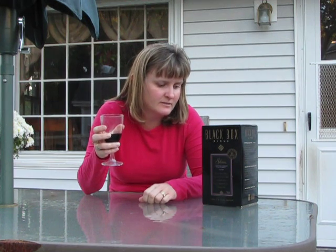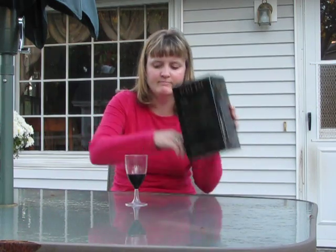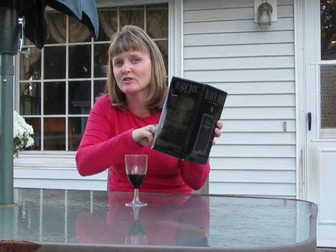But, as you may know, when you're drinking from a little box, sometimes it starts to get low. What do you do? Pick it up? How much comes out? What do you do? I have a trick for you.